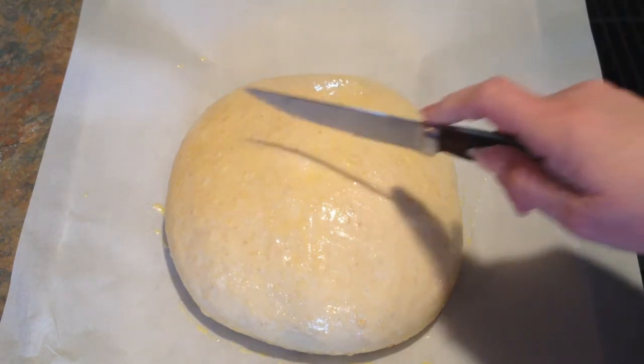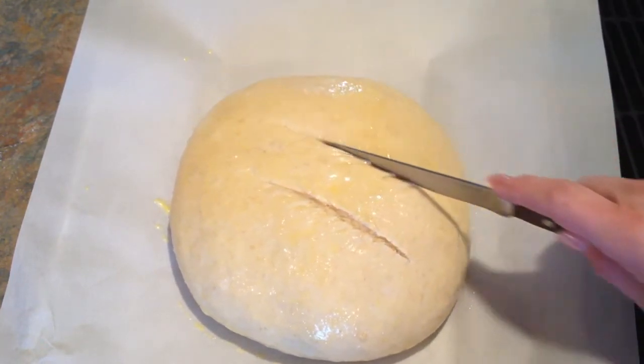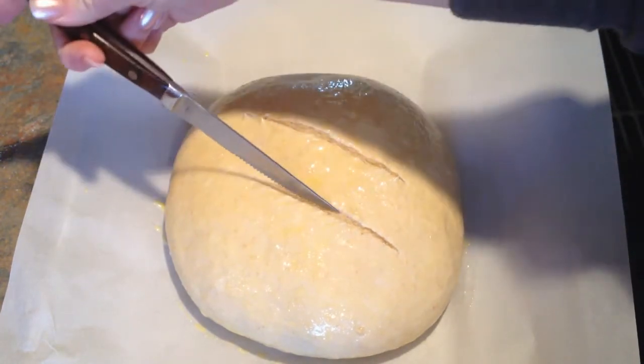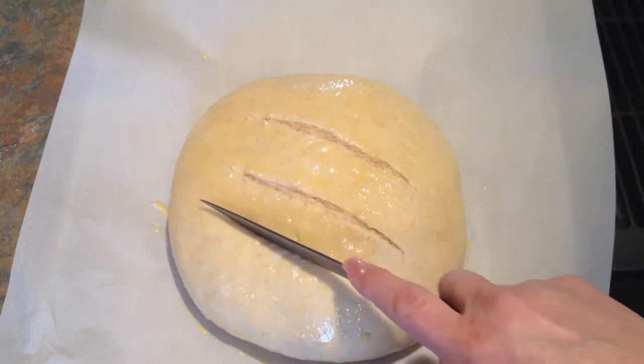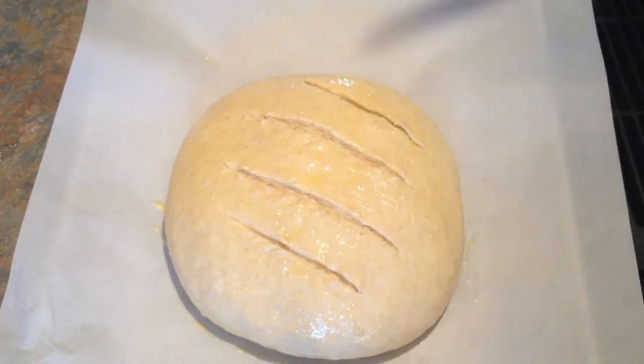Then I'm going to take a knife and put a couple of slits in it, trying not to mess it up. There we go. So I'm going to pop this in the oven — I'm not really sure exactly how long, but it'll probably take 35 to 45 minutes. I'll let you know at the end exactly how long it took. I think I'm going to put some more scores in it. I like that better. So I'm going to pop this in the oven and I will be back when it's done.